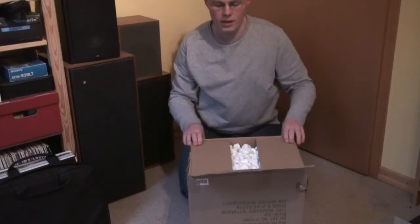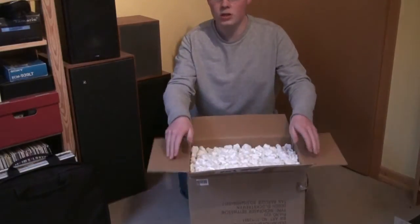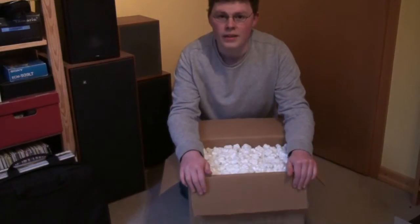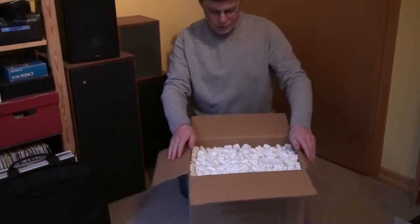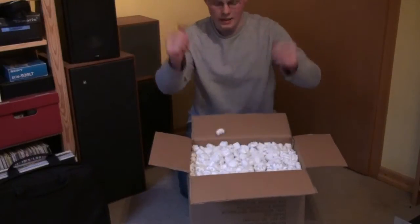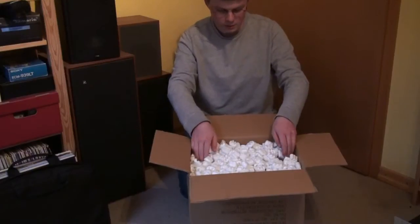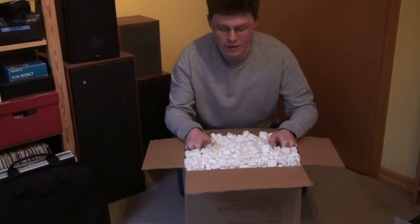This came off eBay, you can tell, because it's already opened. We opened it up just very quickly, took a quick look inside to see if the stuff that I paid for is actually in there. But, as you can see, we have a lot of these little things, so I'm going to have great fun cleaning this all up afterwards. Let's see what I got here.